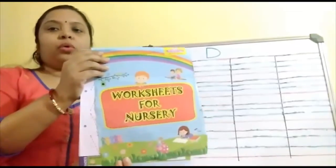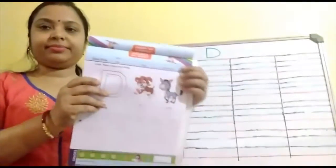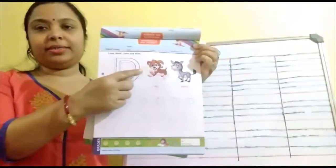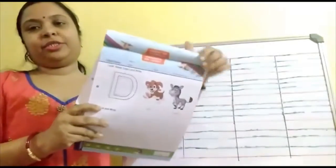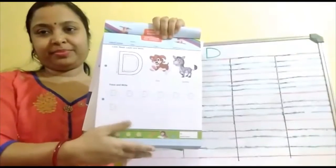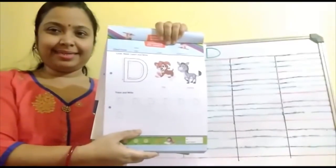Now open to the worksheet B. This one. D. D for dog. D for donkey. So children, you have to write the alphabet D over here. Okay? Are you ready? Yes. So let's start.